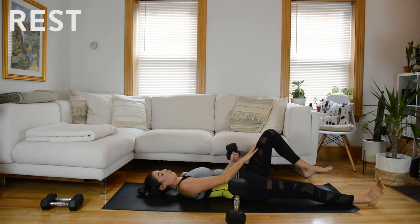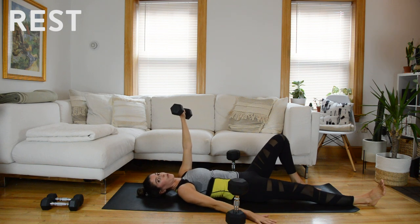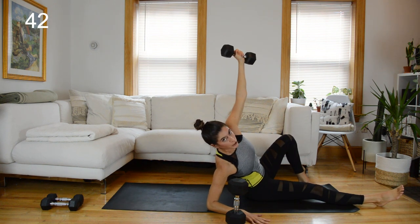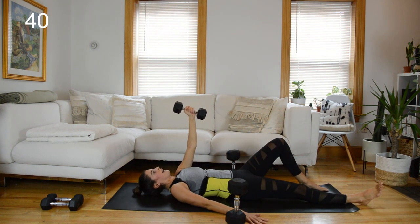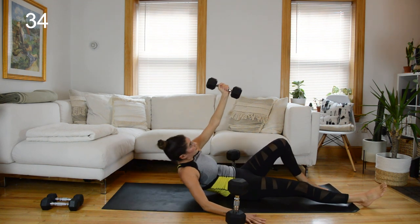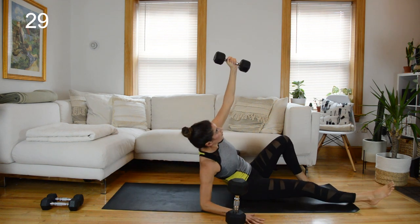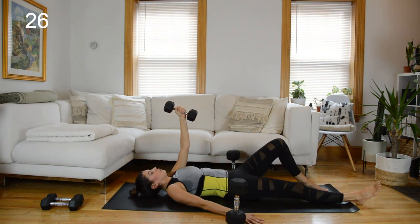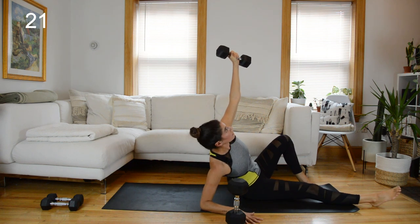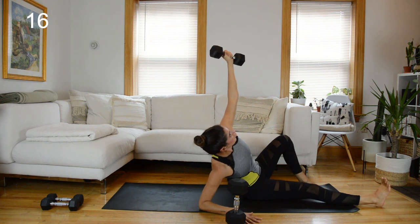We have an ab get-up next. Straighten your left leg out, right knee stays bent, right arm has the weight, left arm is down on the floor at a 45 degree angle. On an exhale you push that weight up, come onto your forearm, and then lower down. Yes, this is a core exercise but it's also for your shoulders — when you come to the top, don't sink into that bottom shoulder. Really press the floor away. No pulses here, just going for 45 seconds.